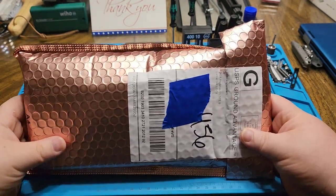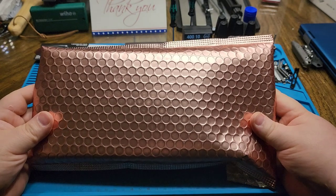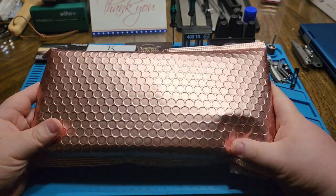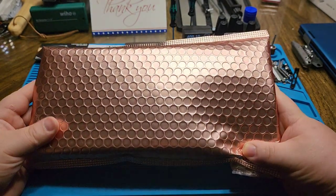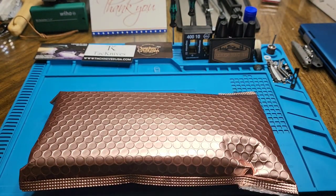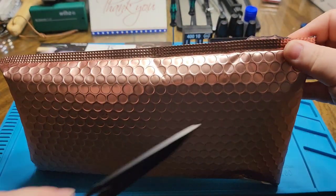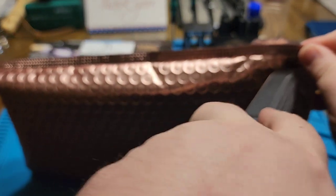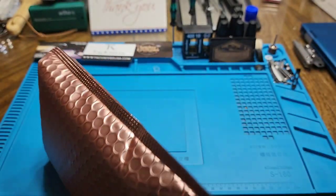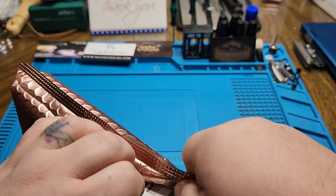What's going on everybody, Brian here with the remainder of the Olight summer sale. I'm just going to do a quick and dirty unboxing on these — forgive any background noise, it's still daylight and the family's doing their thing. We're just going to cut into this and see what we got.